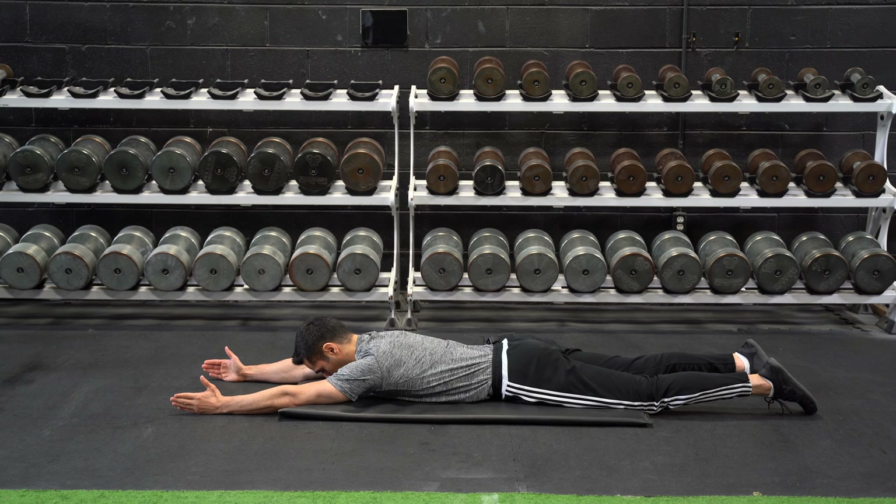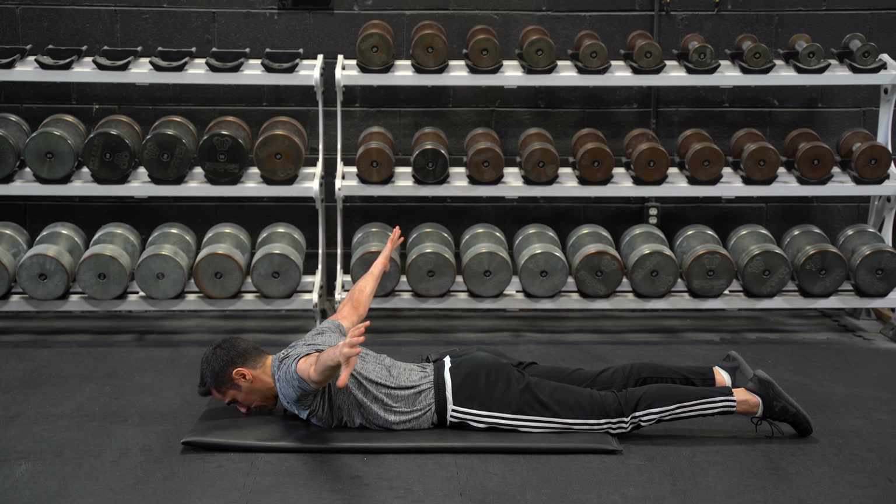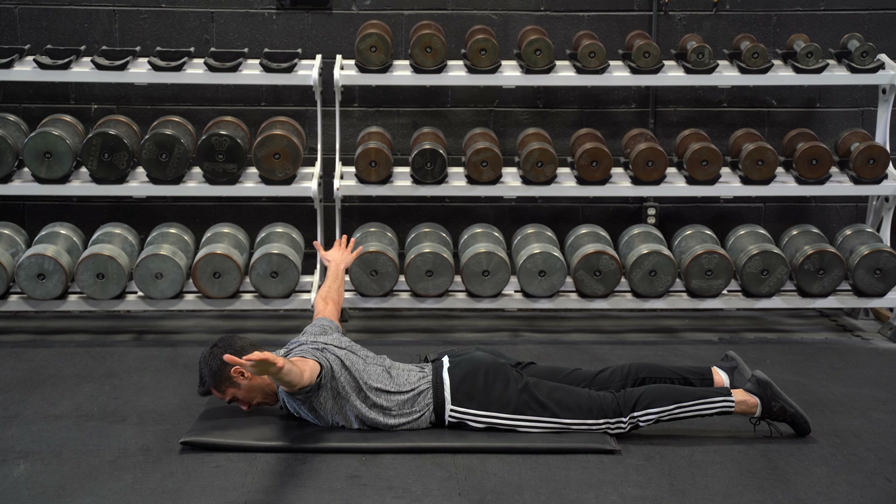Lie face down, both arms straight out. Keep your core tight and butt squeezed so there's no compensation in your lower back. Lift both your arms up as high as you can and start to move to the side. I turn my palms down, still trying to lift up as high as I can. As soon as I clear my shoulders, I turn my palms up, still lifting as high as I can, then I bend my elbows, bring my hand towards the small of my back, and relax.